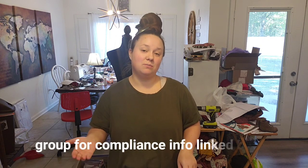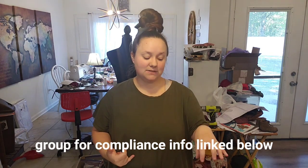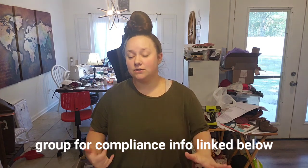I'm going to be using French Terry fabric. Make sure that if you're using French Terry you're making it for your own child, or if you're gifting or selling it, make sure it is compliant French Terry — meaning the person you bought it from did specific testing to meet safety requirements. If you're making garments to sell or even just to gift, compliance is really important. I'll link a group below that can give you good information on compliance and making sure your business is legal and safe for your customers.